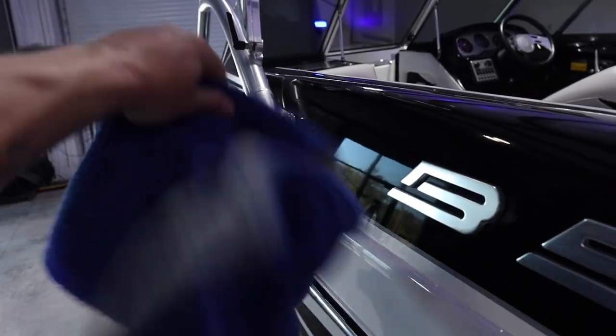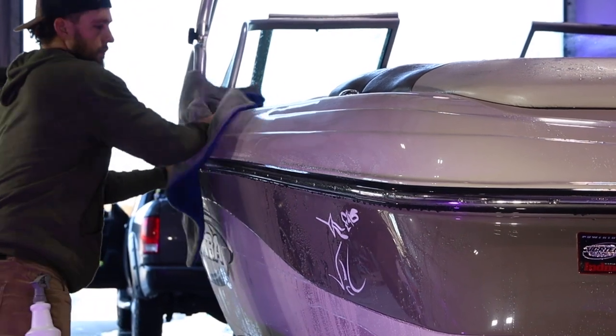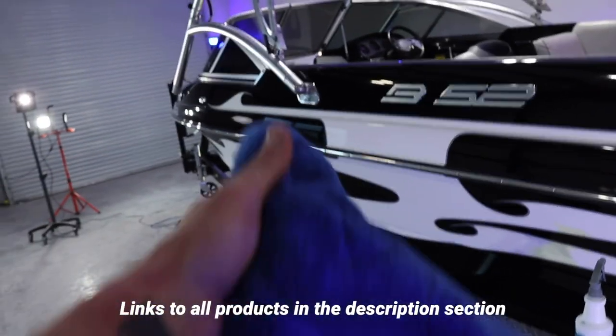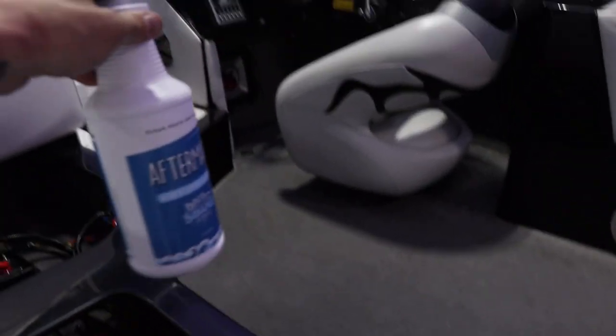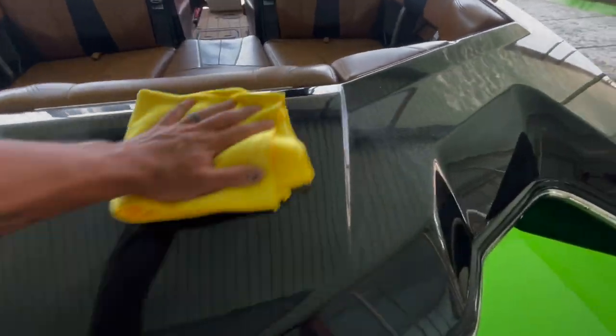Spray it in a direct light mist onto the surface, then take a microfiber drying towel to dry off the surface. These microfiber drying towels are the best option for drying your boat scratch-free. This is about a 23-foot boat — you're probably going to need about two of them. My recommendation is to just keep Aftermath inside your boat, and as soon as you pull your boat out after a long day on the water, spray it down and dry it off.